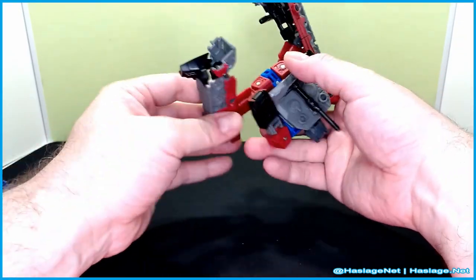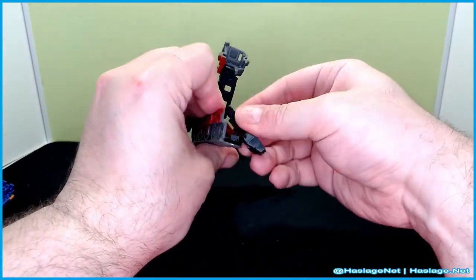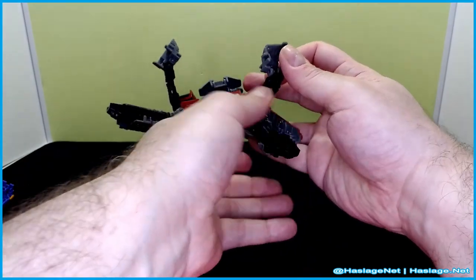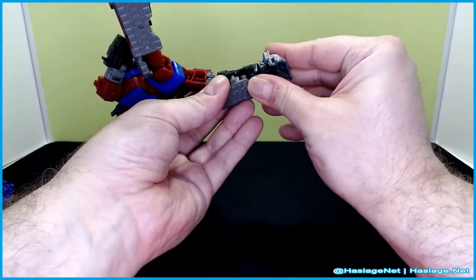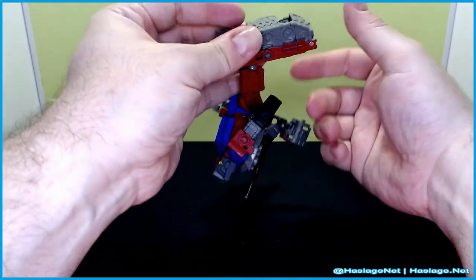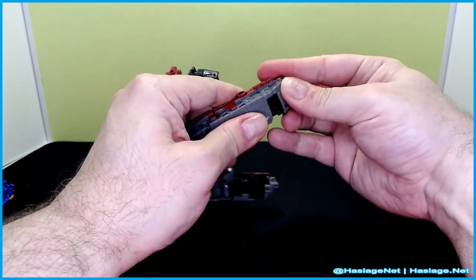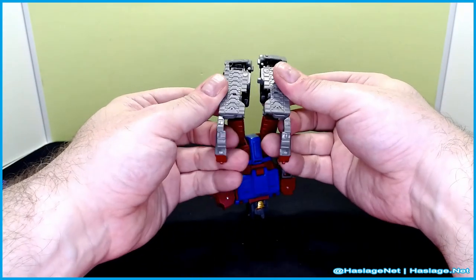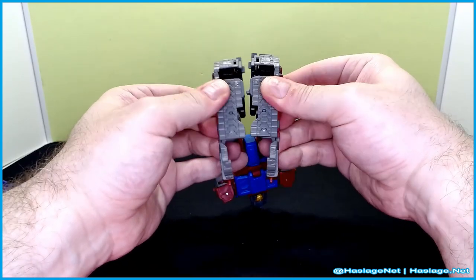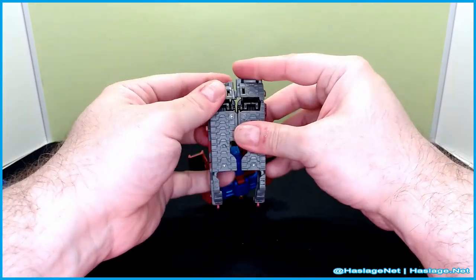Try not to stretch it too far, because you're basically creating the entire side through this conversion. It feels intuitive once you get to it. Essentially, once you get the pieces flipped around you can clip them together — the bottom and top are done separately.